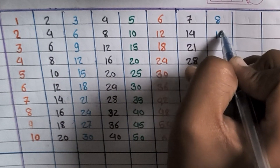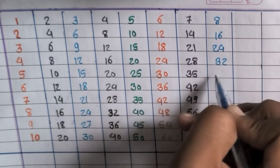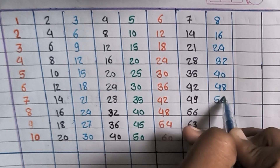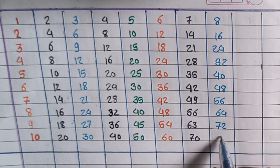8×1=8, 8×2=16, 8×3=24, 8×4=32, 8×5=40, 8×6=48, 8×7=56, 8×8=64, 8×9=72, 8×10=80.